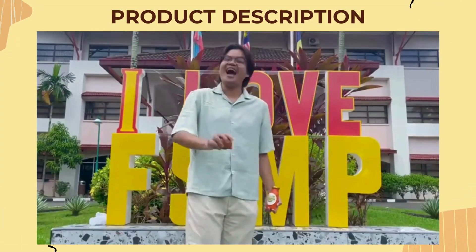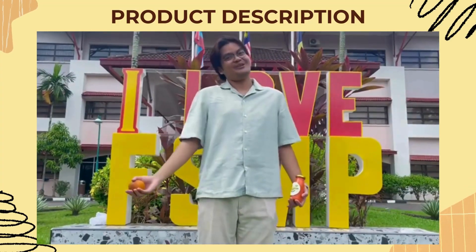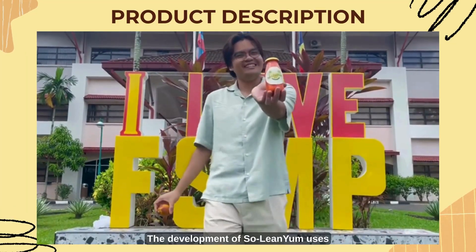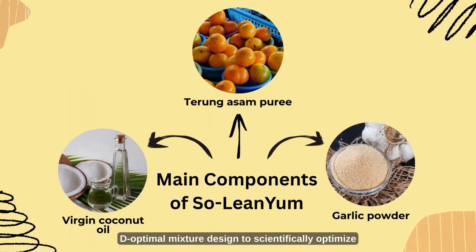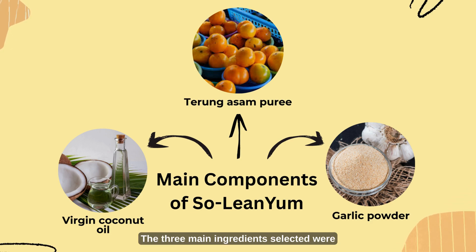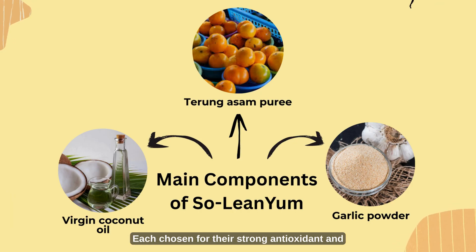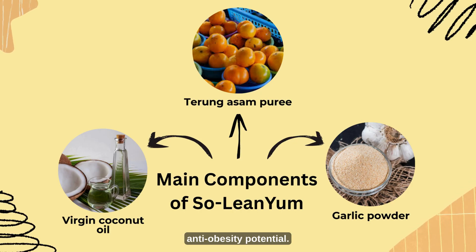Hello there, I'm Dauphan. Let me walk you through our product, Solenium. From this common food to this — the development of Solenium uses D-optimal mixture design to scientifically optimize its formulation. The three main ingredients selected were turung asam puree, virgin coconut oil, and garlic powder, each chosen for their strong antioxidant and anti-obesity potential.